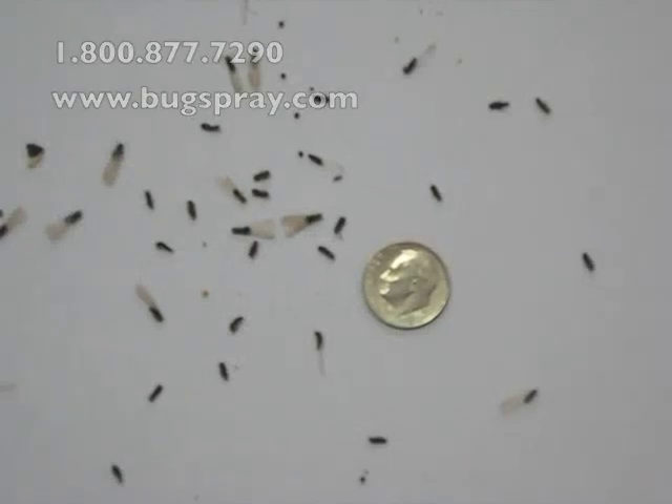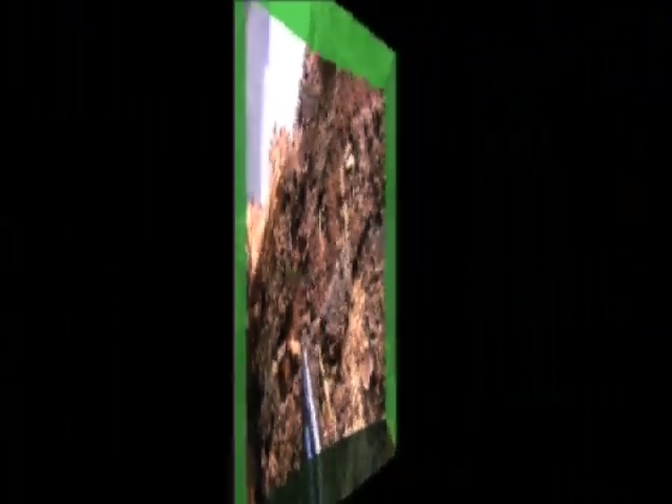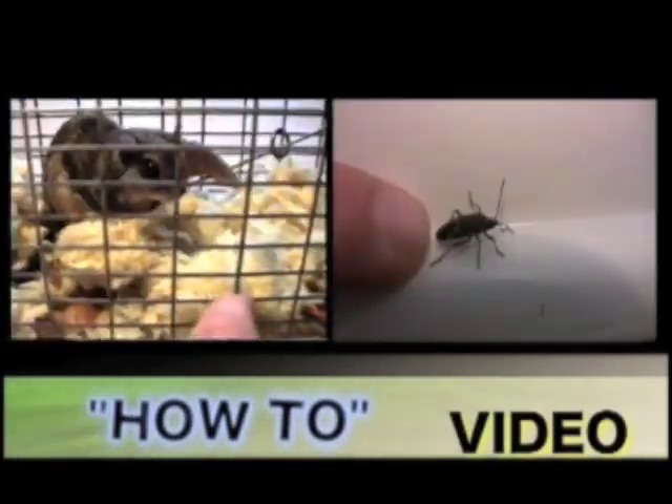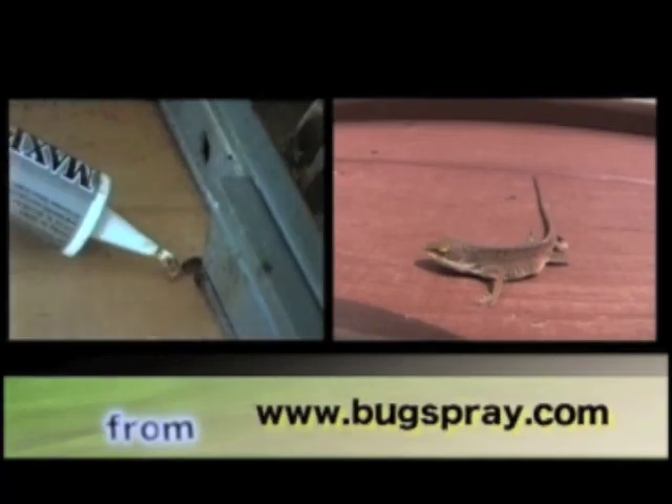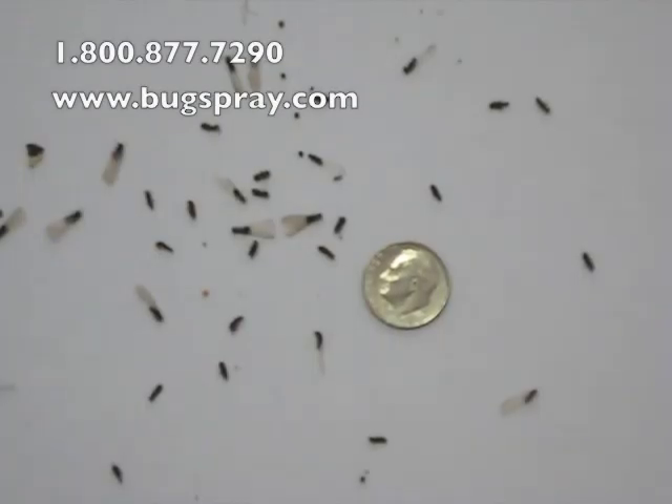Welcome to how-to videos from Bugspray.com. Today I had a customer bring in some termite swarmers, and I've placed inside of this video a dime for size comparison.